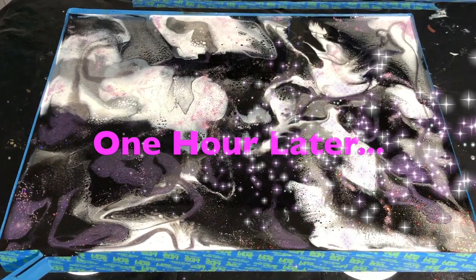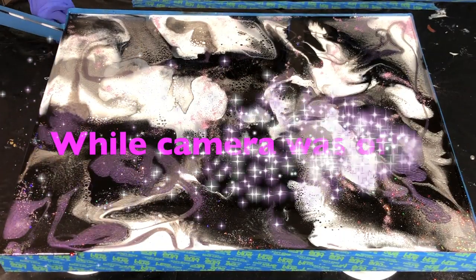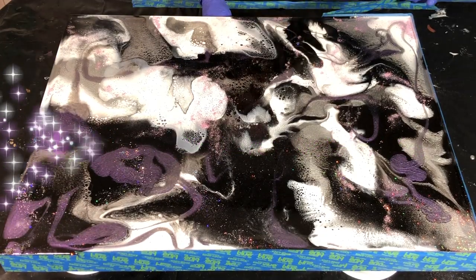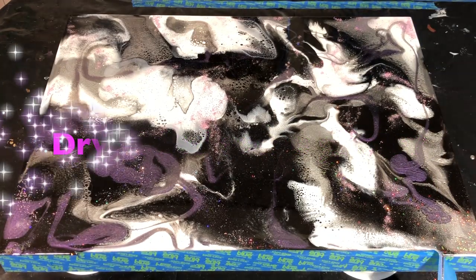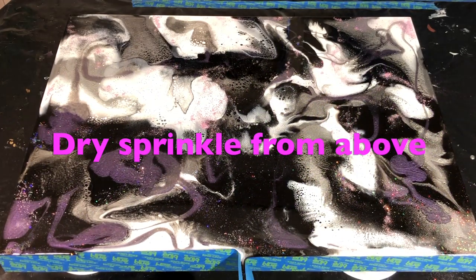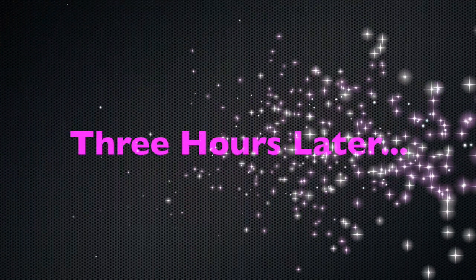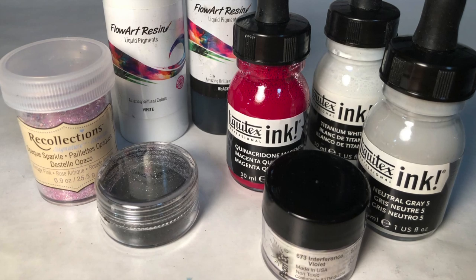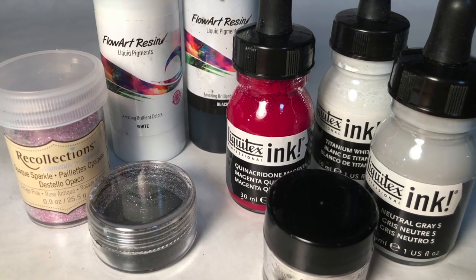One hour later, I come back to my studio and start removing the tape. The resin is still slightly moving and I'm pulling the tape in a downward motion. I go around the entire piece with my torch real fast, just to help around that edge — it looks real pretty after that. Three hours later and I'm ready to start working on the second layer. It is very firm but not completely cured, and it's a perfect time for me to put on another layer.